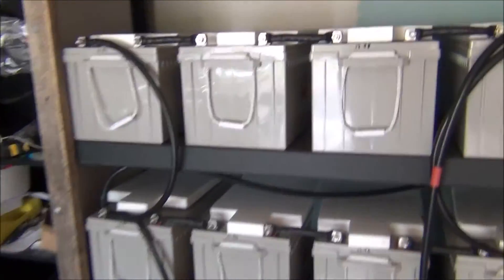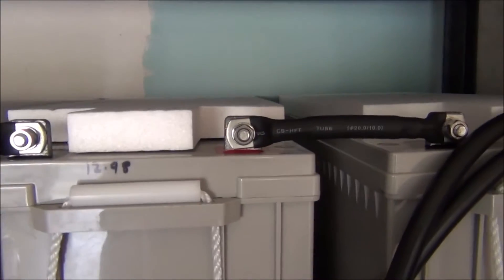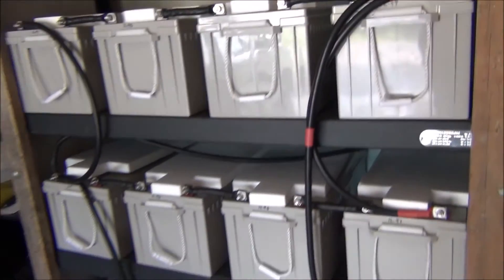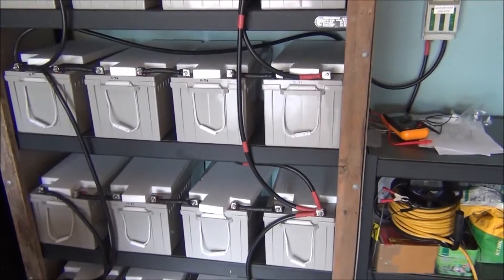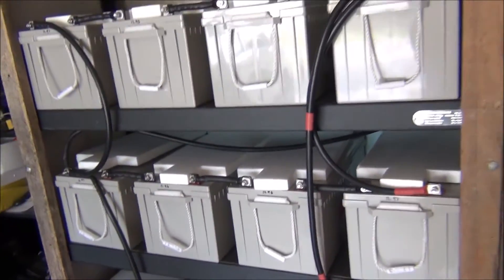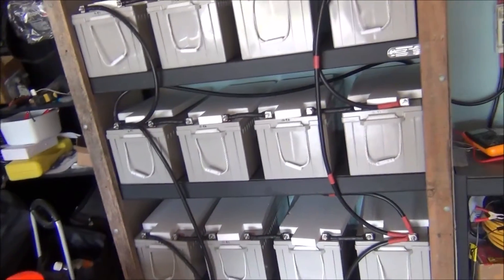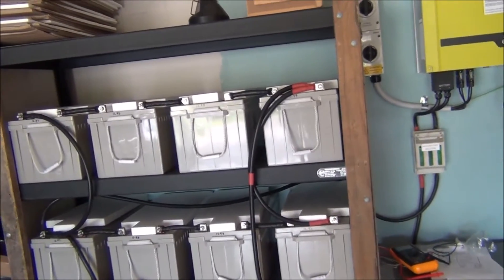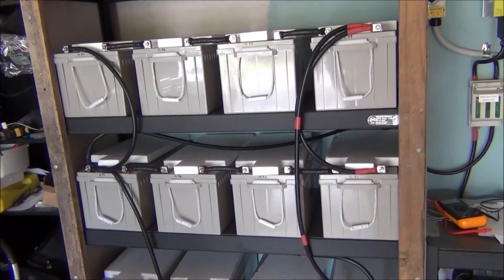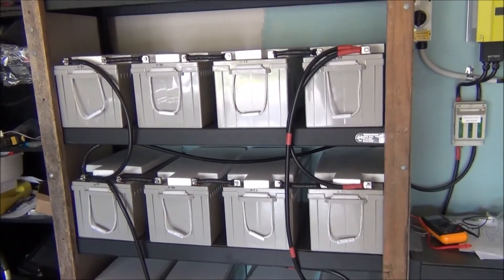When I installed these batteries I wrote every voltage onto them. The shelves sit right at 450 kilos per shelf, so they fit beautifully in there. I cover them with cement sheet and plywood so no one can short them out — you can't access them without unscrewing the front panel, so you can't just grab them, short them, or drop anything on them.